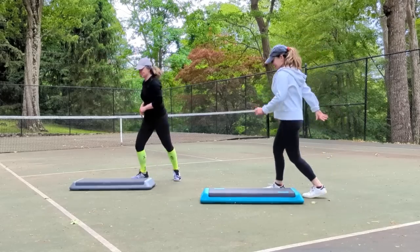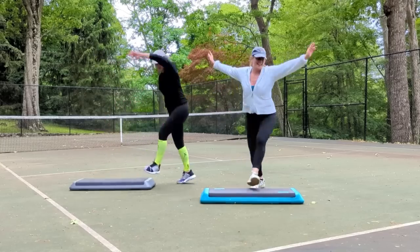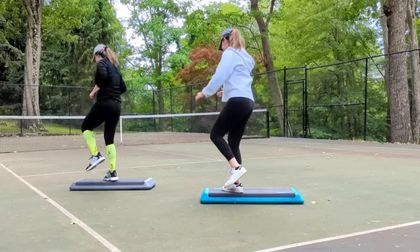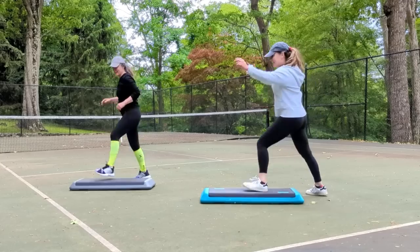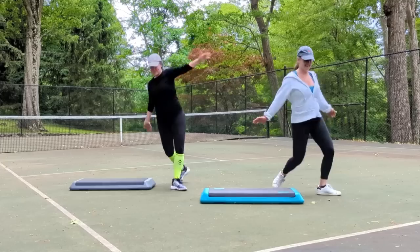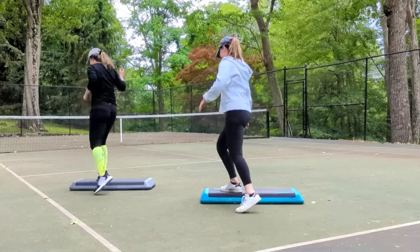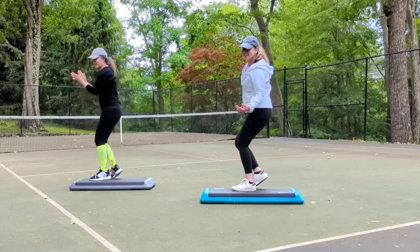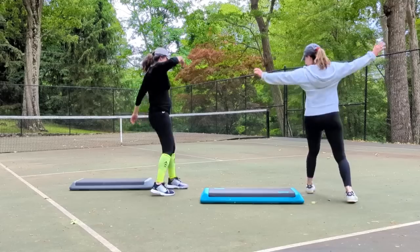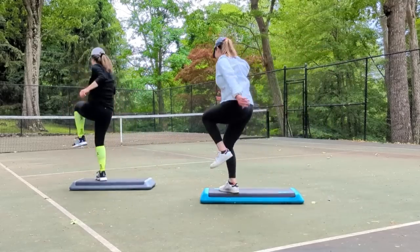Tap your corners. Double knee. U-step. Tap your corners. Double knee. U-step. Come home. Tap your corners. Double knee. U-step. Tap your corners. Double knee. U-step. Tap your corners. Last one. Double knee. U-step. Tap your corners. Last one on the left leg. Double knee and U. Tap your corners.